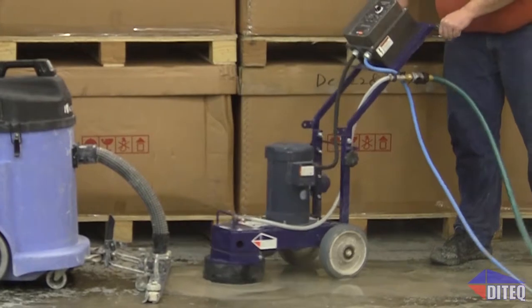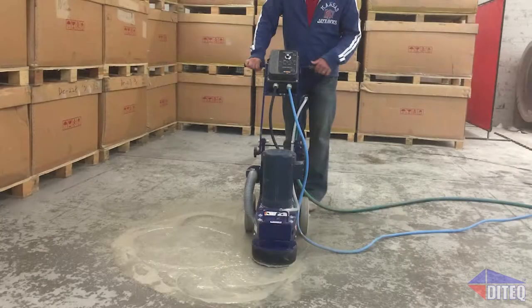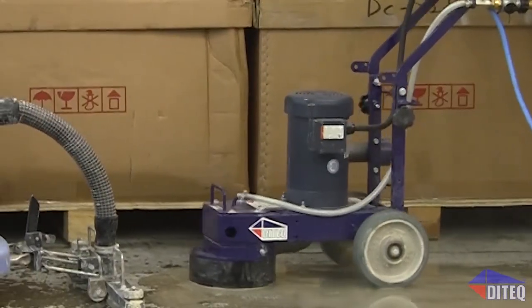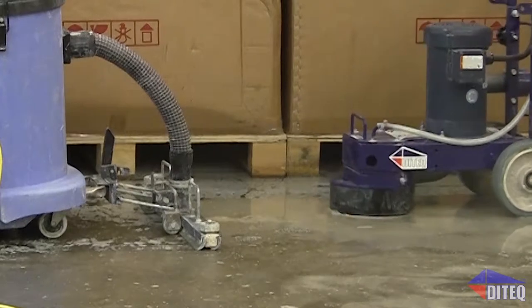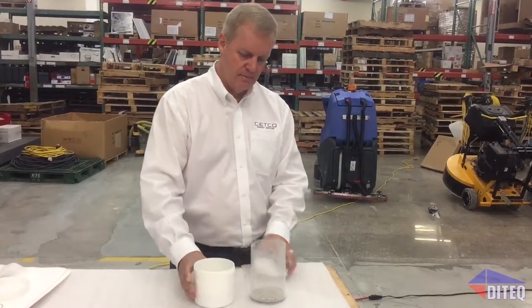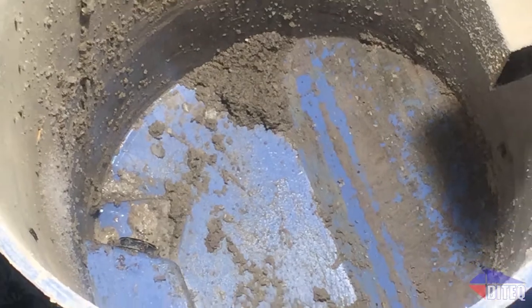Grinding and polishing generates large quantities of slurry. Contractors need to find ways to haul away and dispose of it properly. Following all the regulations for proper disposal has been a headache for the polishing contractor — until now. Paying for expensive slurry and wastewater disposal and hazardous waste hauling fees can be minimized or even eliminated from your job. Contractors can still meet all environmental concerns on the job site for compliant disposal while saving money in the long run.